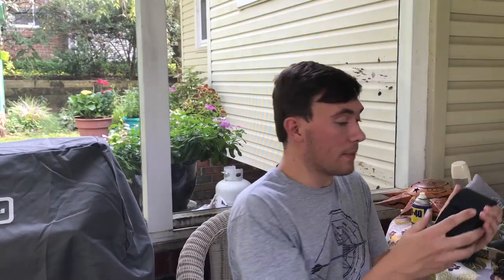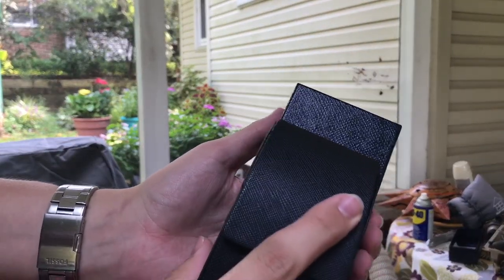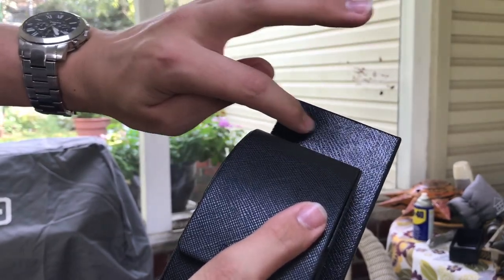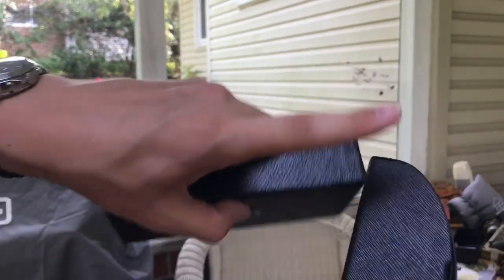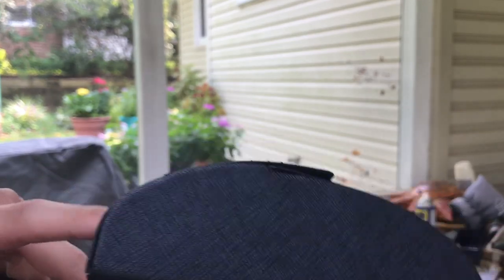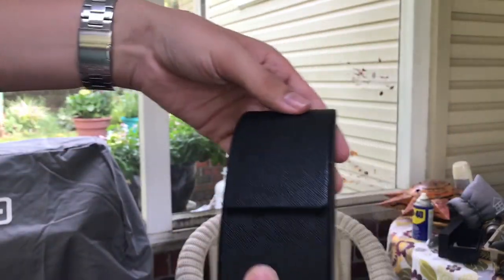The case itself is black, and you can definitely tell the difference — in this lighting you can tell this is a little bluer than the case. This is kind of like a really dark indigo, and the case is just black. I don't think this is actual leather, but it's made to look like saffiano leather, which Prada is the company that actually invented saffiano leather.